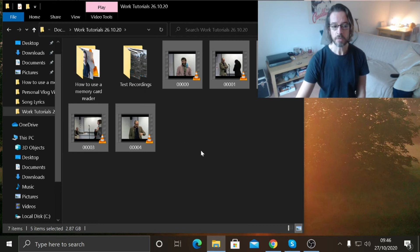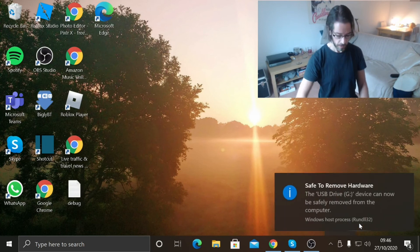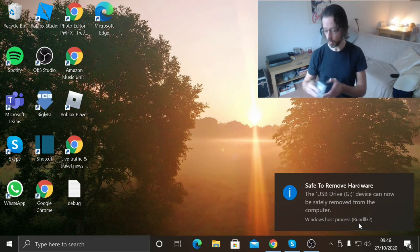When you've done that, close that window, come down here, go to Safely Remove Hardware and eject the memory card reader, then pull that out of the USB port.